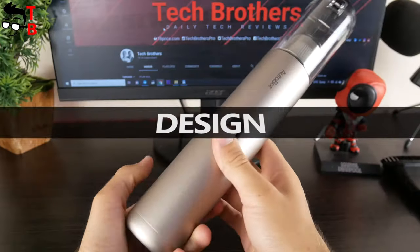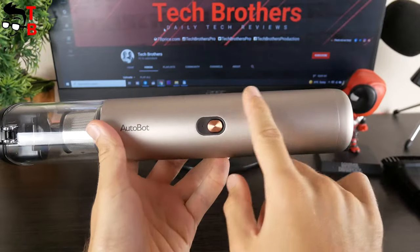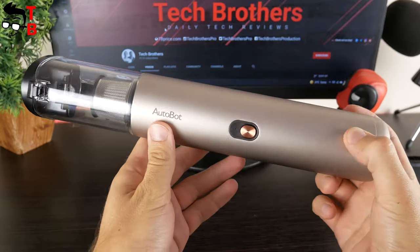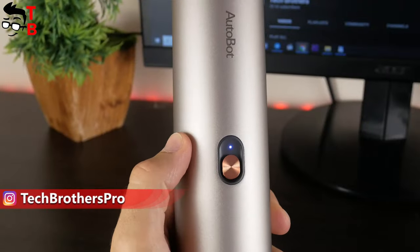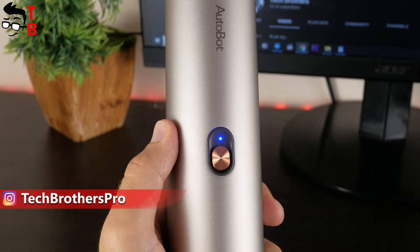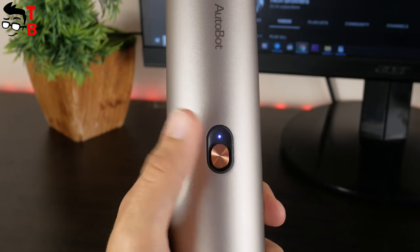Autobot VX looks and feels very expensive. This is because the body of the vacuum cleaner is made of anodized aluminium. I like the minimalist design of this vacuum cleaner. It has only one power button and LED indicator. You can also press the power button to switch suction mode. There are two suction modes available: 7000Pa and 16000Pa.